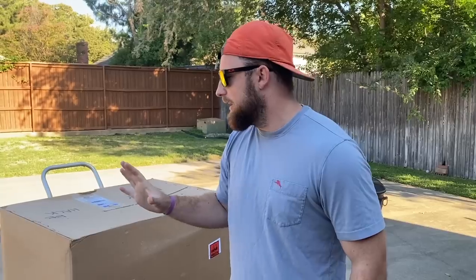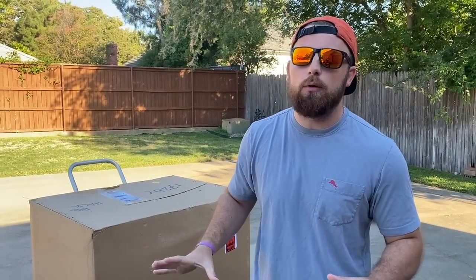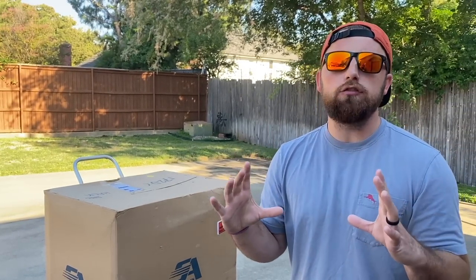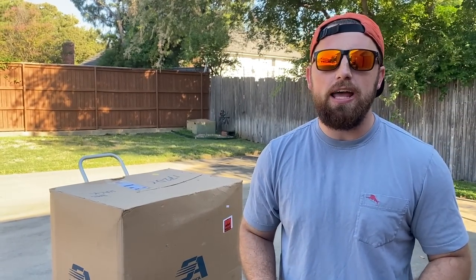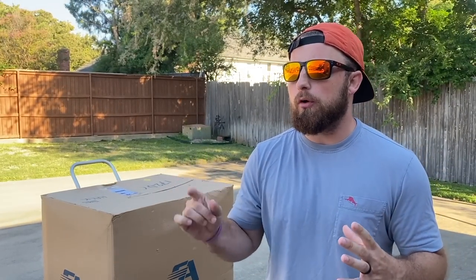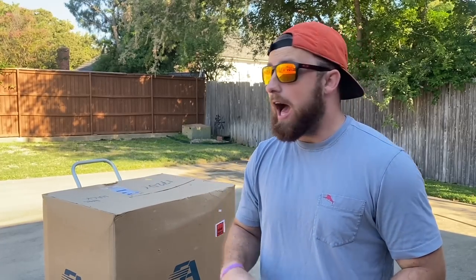Obviously, you guys read the title — you know exactly what this is. This is the most expensive pitching machine you can buy. Now, there are ones that are a little bit more expensive, but it's the same brand. I just didn't want to spend like $15,000 on one. The only difference between this one and the $15,000 one is there is a touchscreen where you push whatever pitch you want and it throws that pitch. I'm going to manually do it.